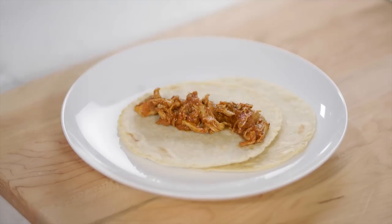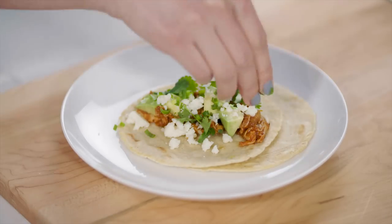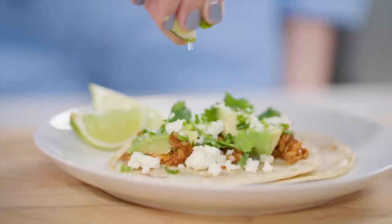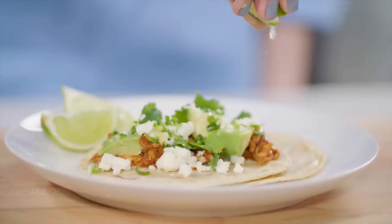Finally, time to enjoy that pliable, delicious homemade corn tortilla — better than store-bought and easy. Thanks for watching. Tell us what you thought of this how-to in the comments, and be sure to check out the links in the video description and hit that subscribe button below.